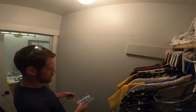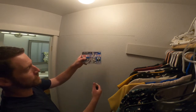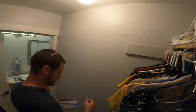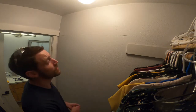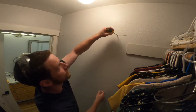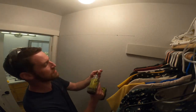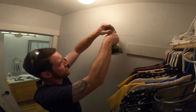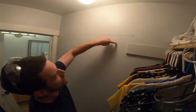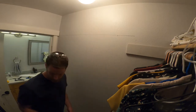My favorite drywall anchors are these — 115-pound rating. They have different levels for different weights, but I just get the heaviest ones. All I do is take my Phillips screwdriver and punch a hole in the sheetrock, then take my impact driver and drive it into the wall. I mark where the hanger hole is going to be, do the same on that side, and that's really as easy as it is — simple, and it holds a lot of weight.